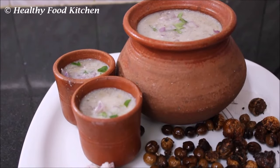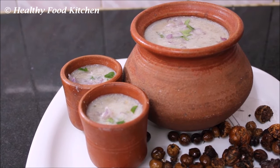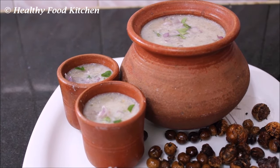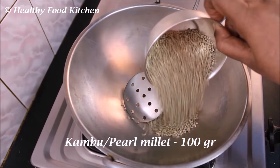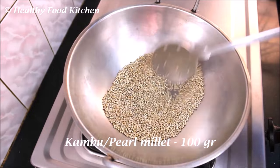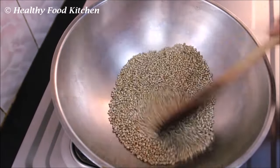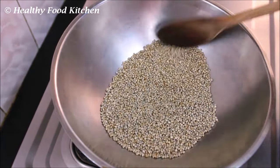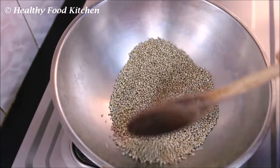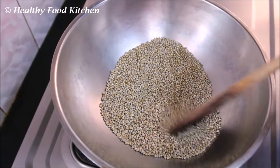Welcome to healthy food kitchen. This is a very easy recipe for cooking. It's delicious, it's a very good recipe. So you can make it, it's delicious.